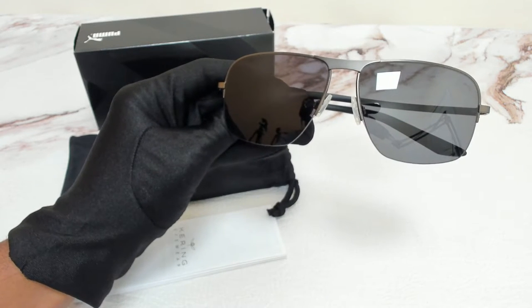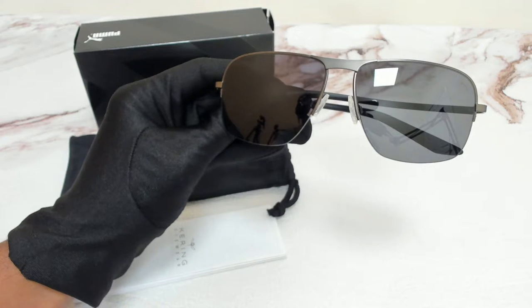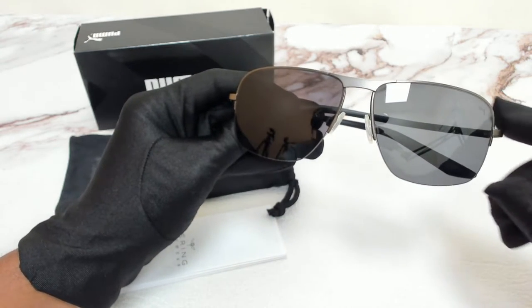Hi everyone, greetings from JoyLot.com. I'll be demonstrating Puma Sunglasses Model ProLite 2, PU0120S, color code 001.